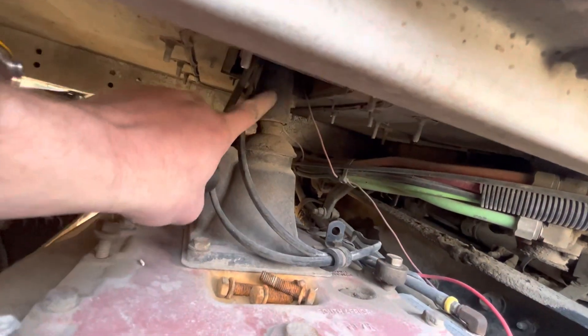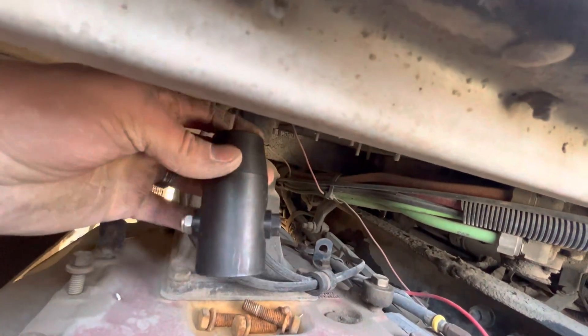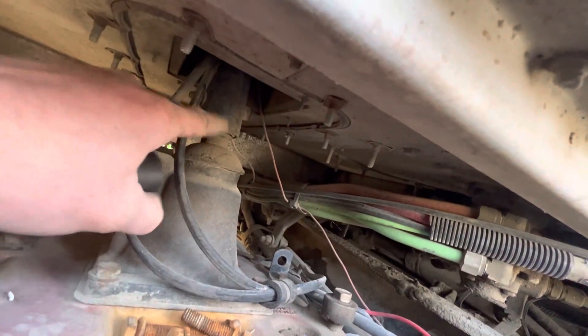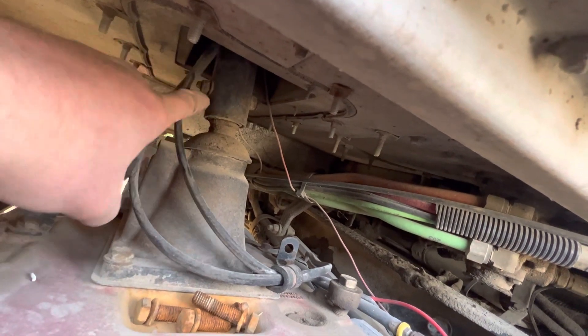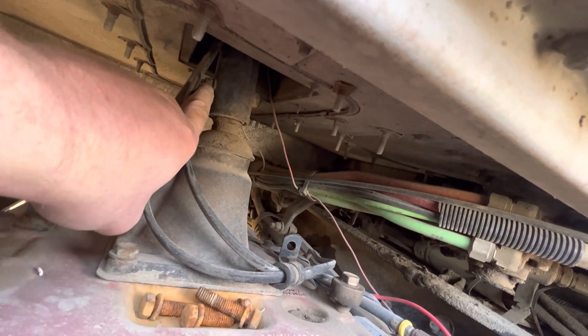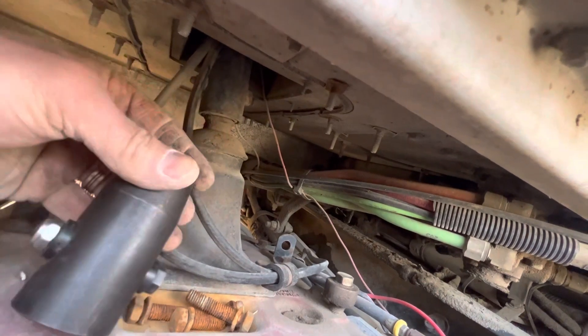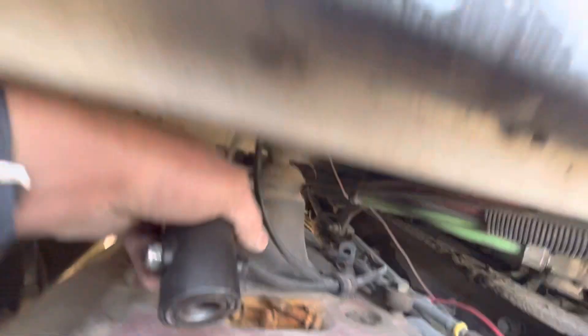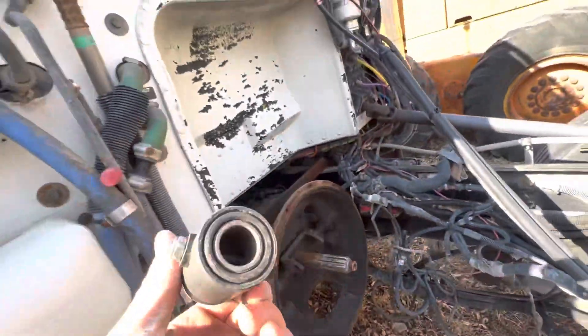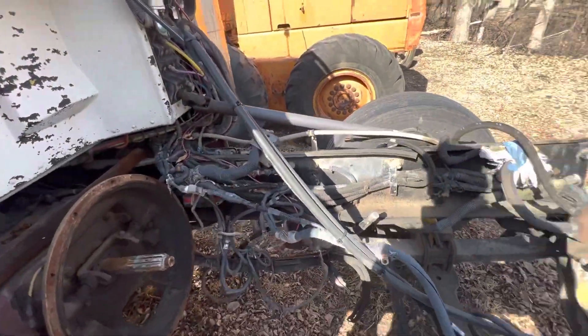This is the shift isolator for your shifting tower, your shifting stick. There's a bolt — 7/16, half inch, and 9/16 — so I had a guy call me and he says his transmission was making a noise.